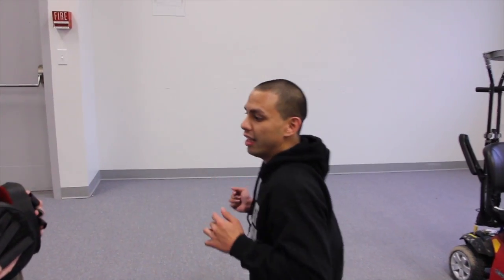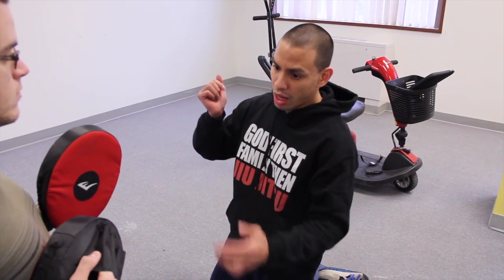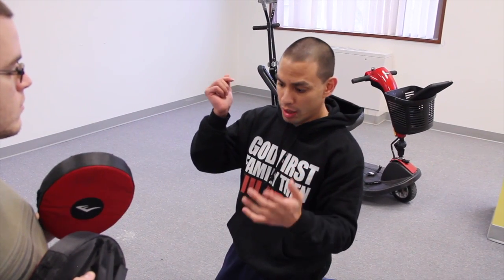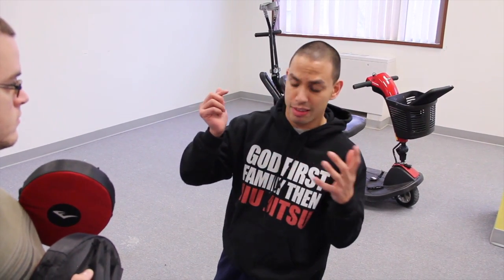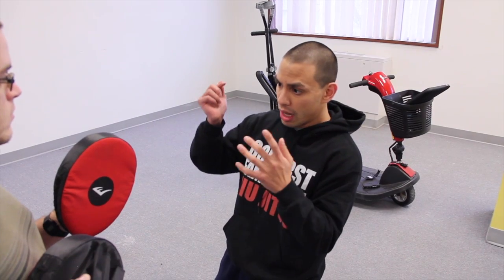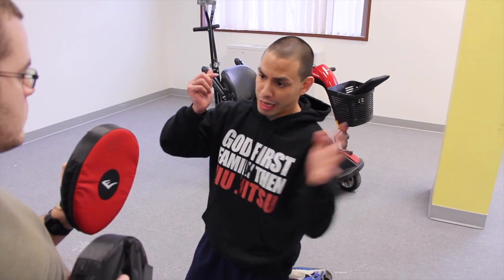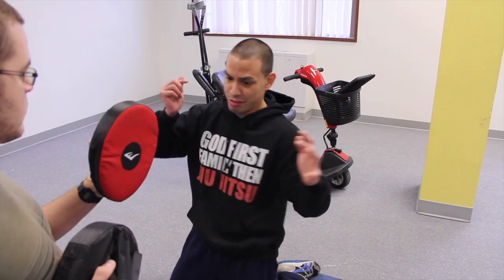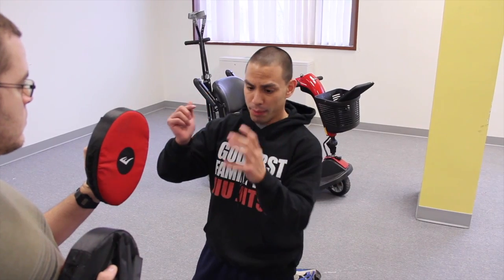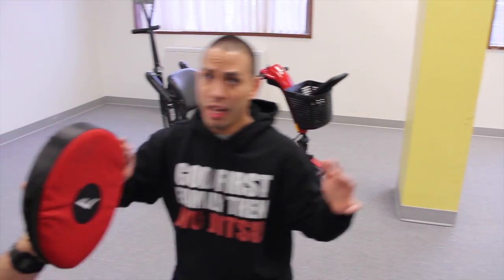So this first strike is a palm slap. Now for Connor's sake, the fact that he's got a wide range of motion and his limbs are very floppy in a sense — this is not going to be a detailed video on how to throw a proper slapping or elbowing motion. But because he's got this wide range of motion, for the palm slap you want to hit with the palm of your hand and you want to swing.